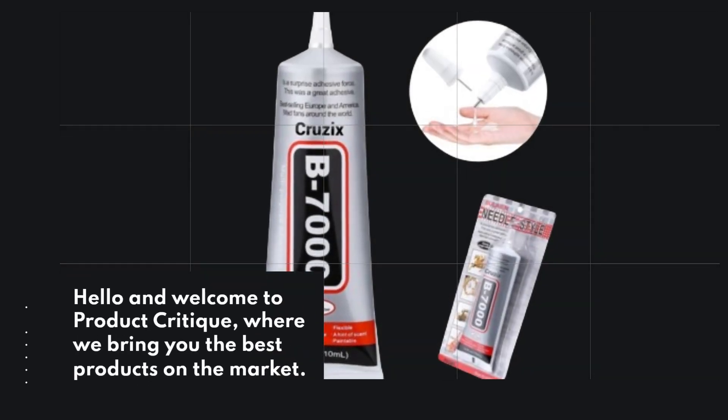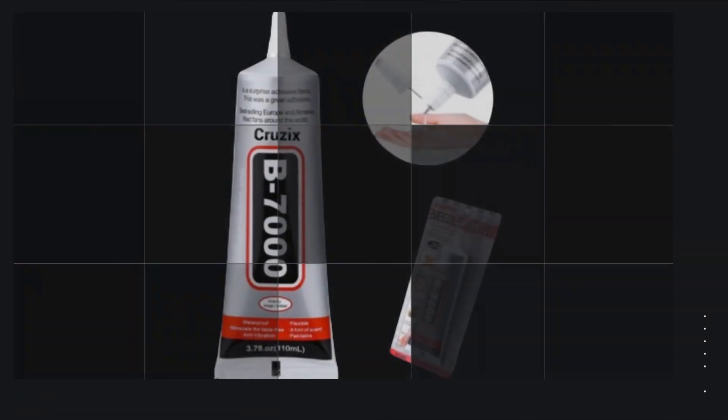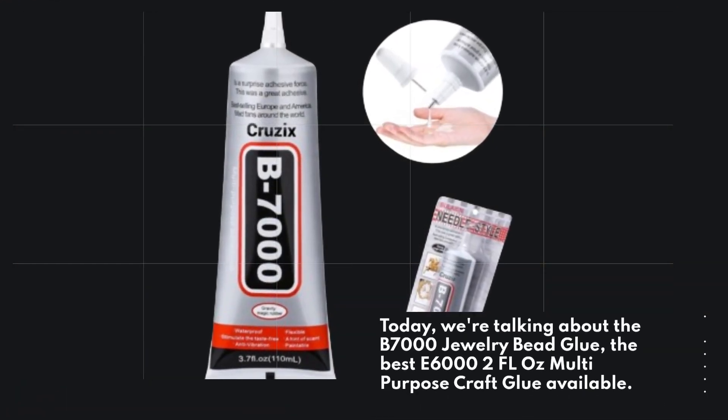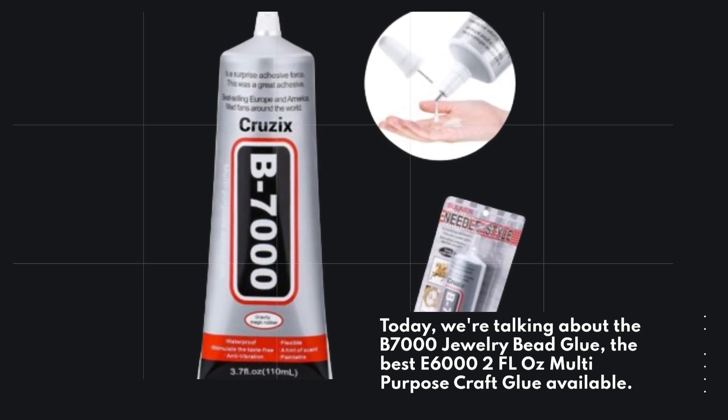Hello and welcome to Product Critique, where we bring you the best products on the market. Today, we're talking about the B7000 Jewelry Bead Glue, the best E6000 2 FL Oz Multipurpose Craft Glue available.